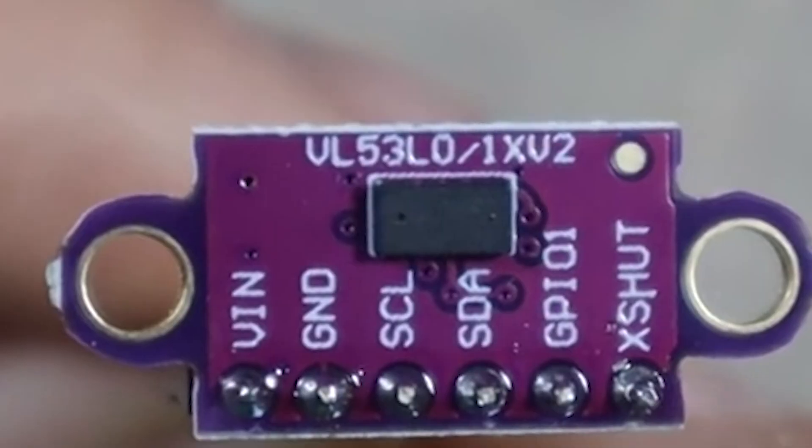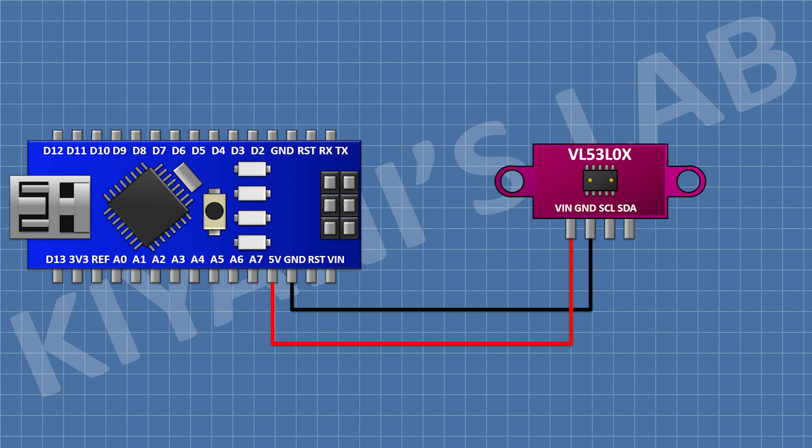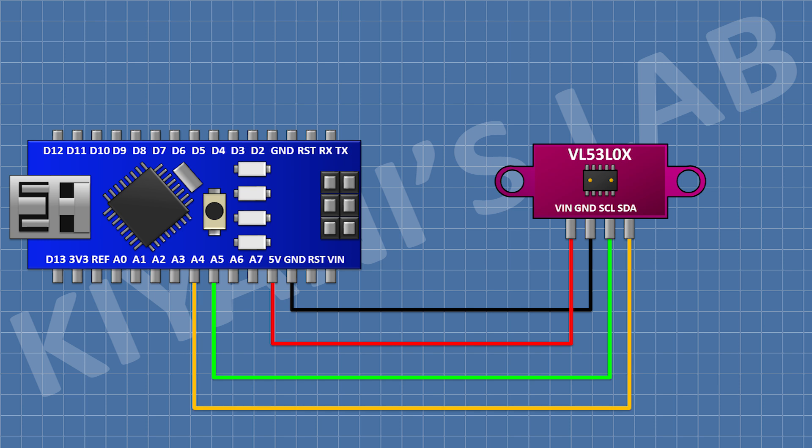Let's connect it with Arduino and see how it works. Connect the VCC pin of the sensor to the 5V pin of Arduino, its ground pin to ground, its SCL pin to the A5 pin of Arduino, and its SDA pin to the A4 pin of Arduino.